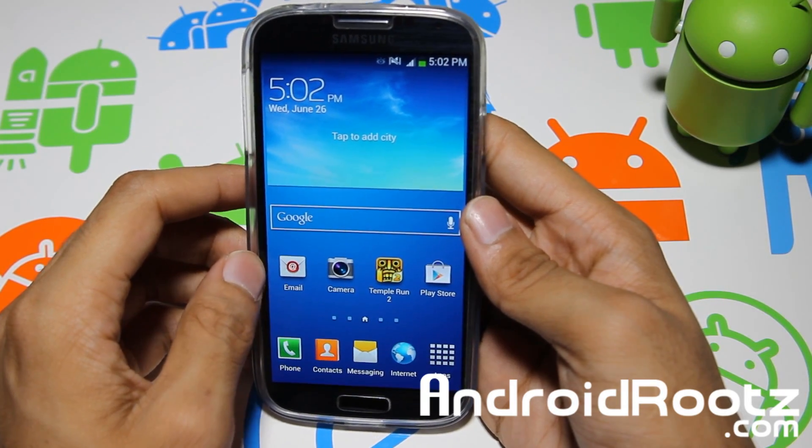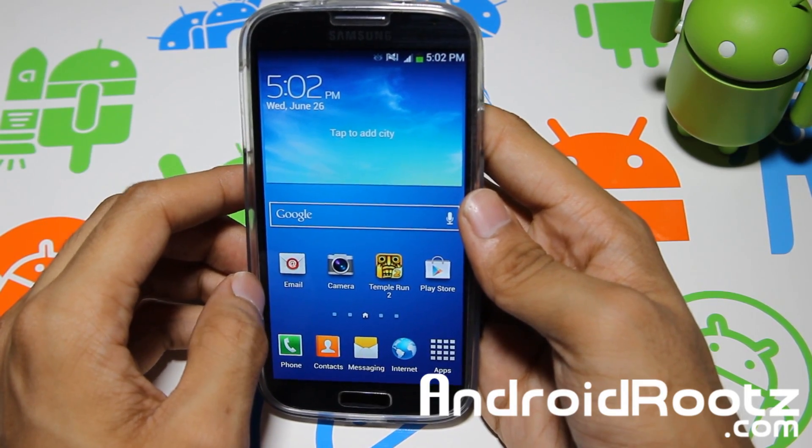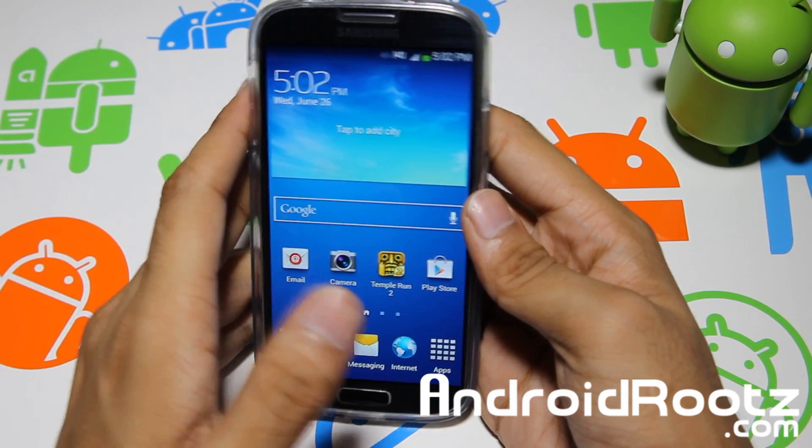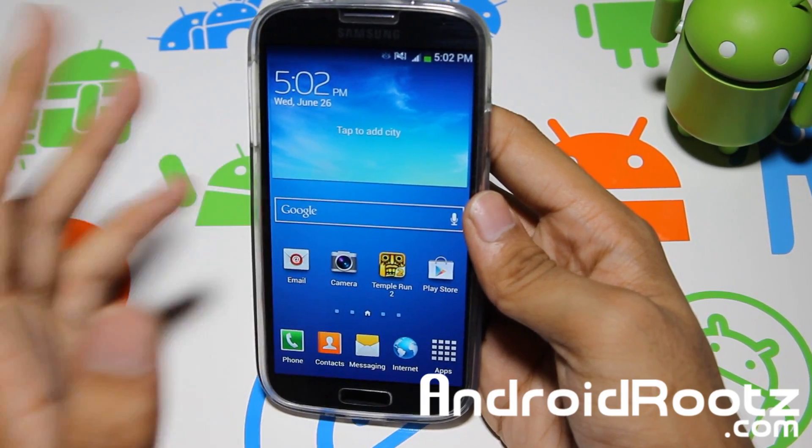Please only flash this on AT&T Galaxy S4 as it will not work on any other device and you'll probably end up in a boot loop. This will also work on the Canadian variants that are compatible with AT&T, if you guys are wondering.